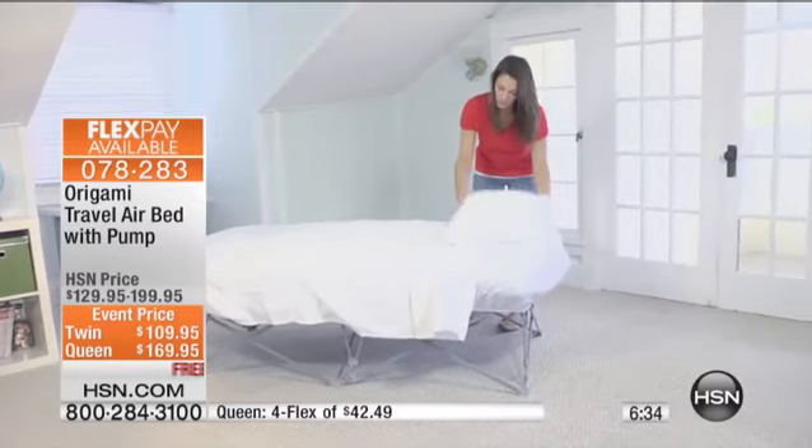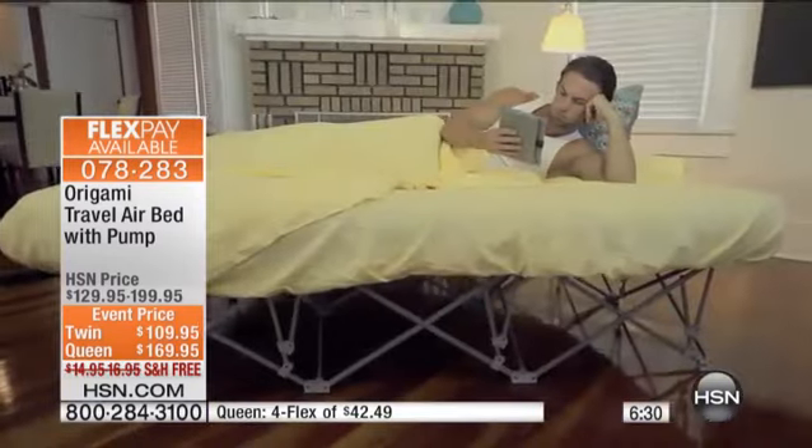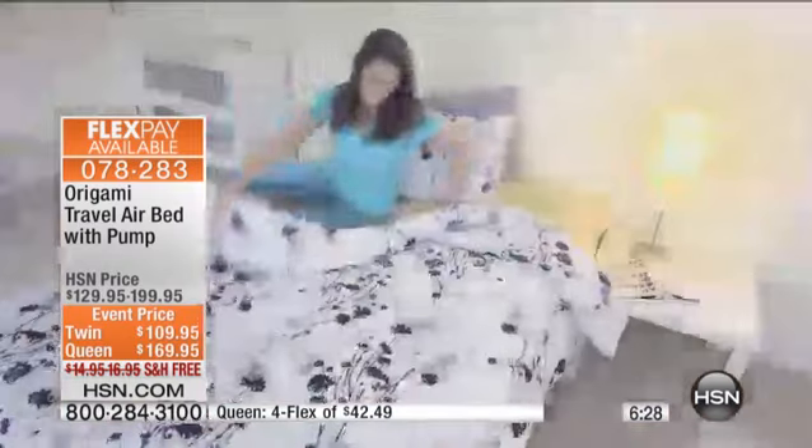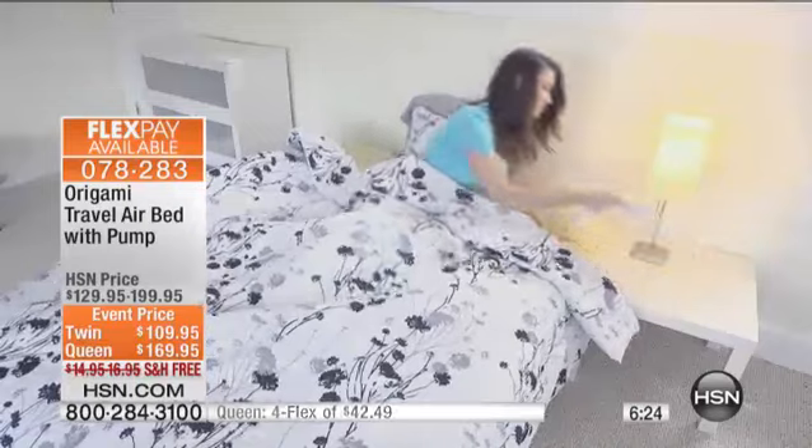A lot of times those air mattresses are big and clunky. How about folding it, putting it back in the box to put it away? Not this one. Folds up easily. Pull it out when you need it. Reclaim that space in your home.